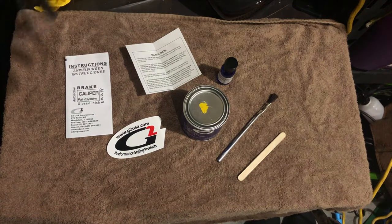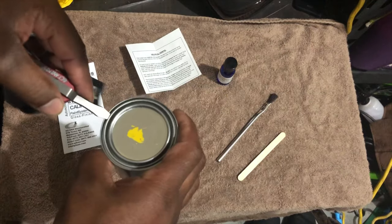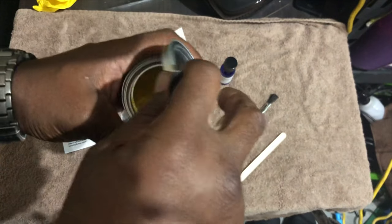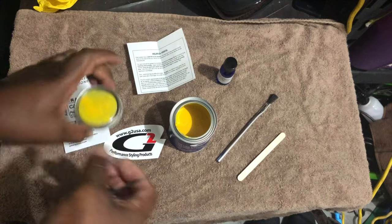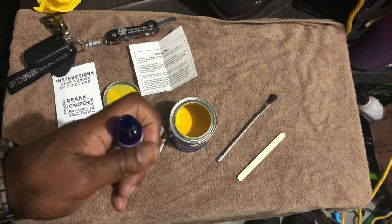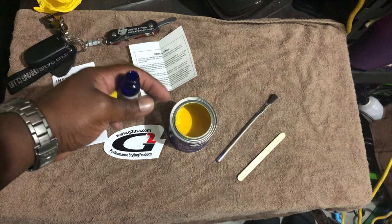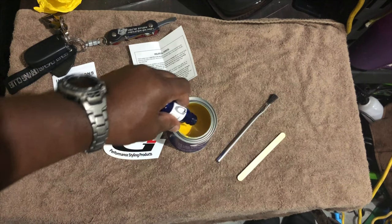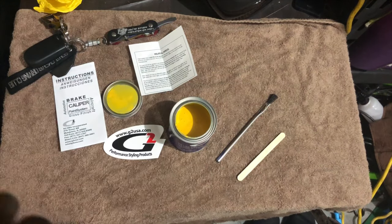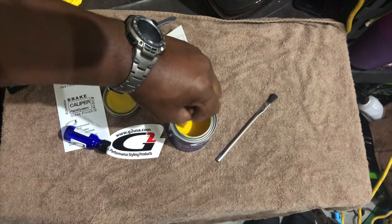First off, we're going to open up the paint. Trying to do this carefully — I don't want to spill any of this paint. I'm going to take the paint reactor. Now, in the instructions, it says it's an 8-ounce paint can, but there's only 4 ounces of paint once you've mixed in the reactor. The paint has a shelf life of 12 months, and the date is on the box when the paint was put in the can. So just be mindful of that — when you get some of this stuff, don't let it sit too long.